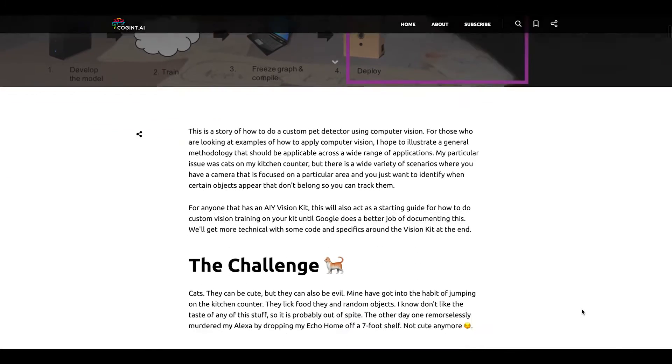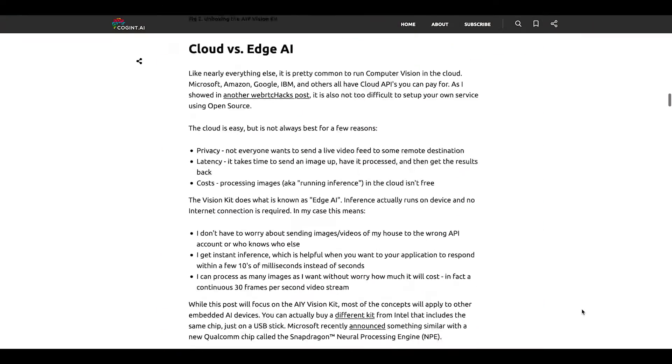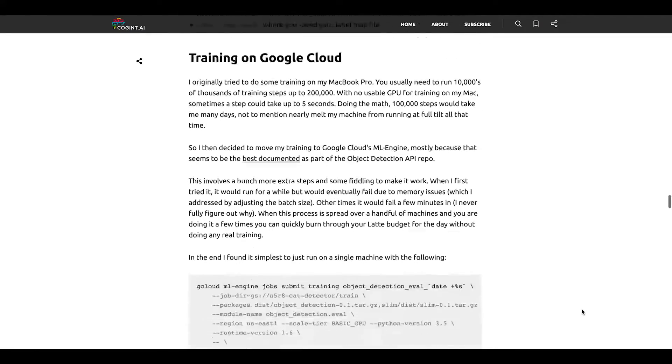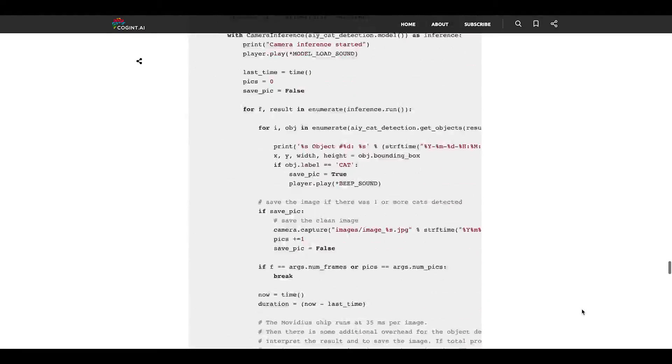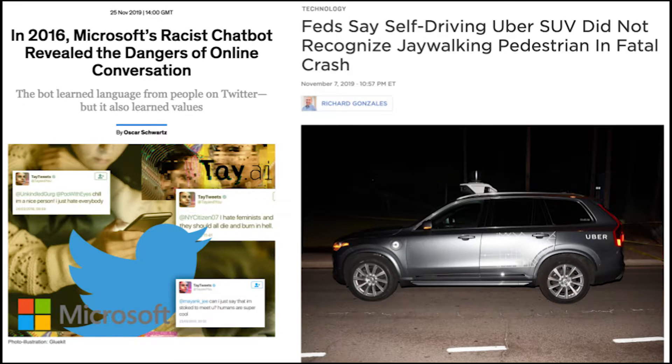Check out this project by Chad Hart on Cognit.ai to learn more about using the Vision Kit for animal recognition. Hart outlines the process of training the Vision Kit using images of cats, including his, in order to create an intelligent camera that can recognize if his cats are on his kitchen counter. A small caveat on AI: even though a computer is the one learning, humans are the ones teaching it. This means that smart machines are beholden to the biases, intentional or unintentional, of the people training it.